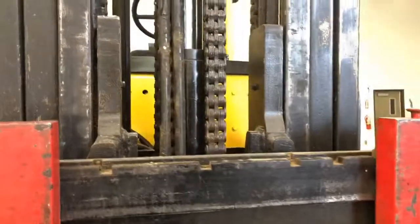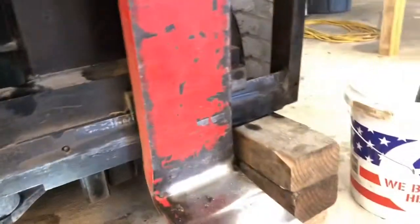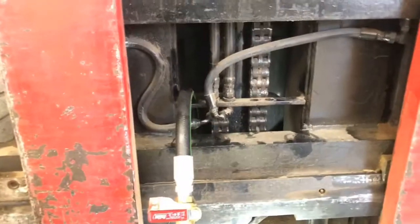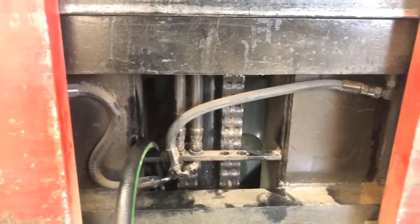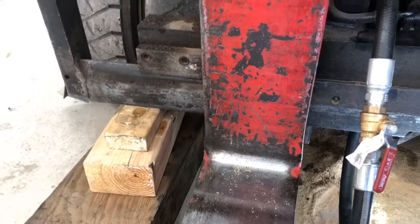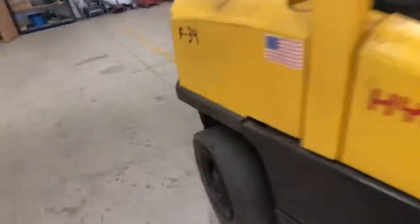And it stopped. Control valve. It's still in the air — that's why you use blocks, so you don't crush your face. So it is the control valve. I don't know why it shut off — I turned off the propane.